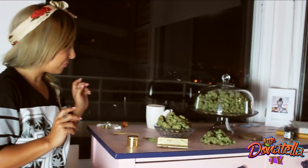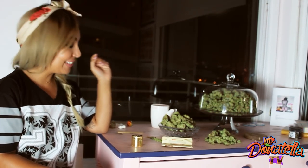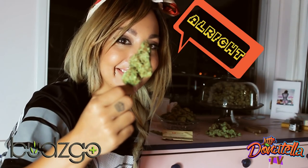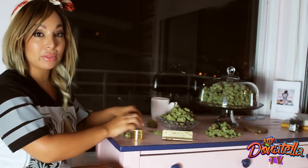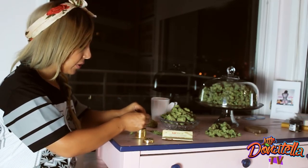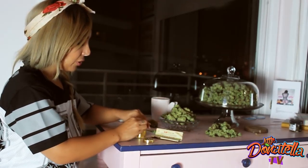Everywhere I go, people always say that I roll the best spliffs, so today I'm gonna bring you in on my secrets. Firstly, you're gonna need some really nice weed — my preference would be some OG Goose. You want to grind up the weed as small as possible, because that way you're going to get a nice tight roll. If the weed's too big, you're not going to be able to roll it tight enough. Make sure you get yourself a good grinder.